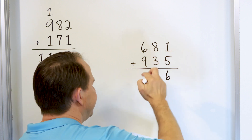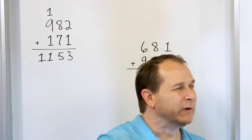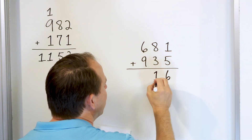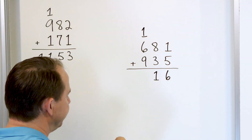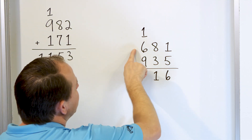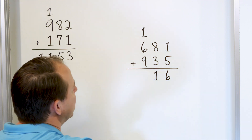Now what is eight plus three? Start with eight, go up: 9, 10, 11. We land on 11, but that's a two-digit number, so we can't put them both down here. We put a one here and carry the other one to the next column. Now the easiest way to add this column: you already have a nine, so plus one is 10, and you know that 10 plus six more is going to be 16.